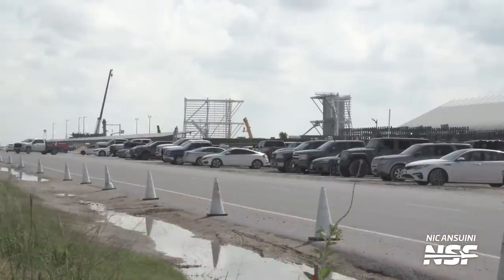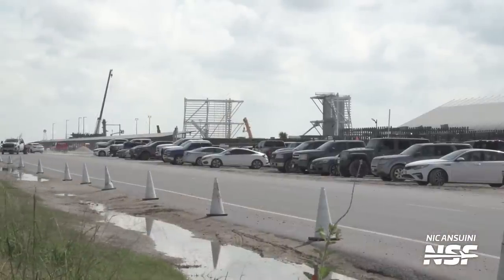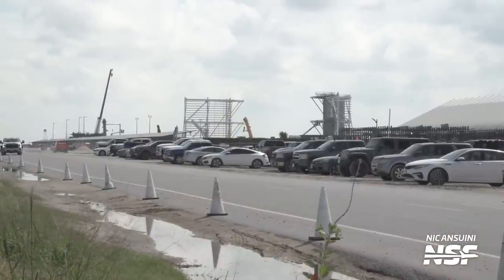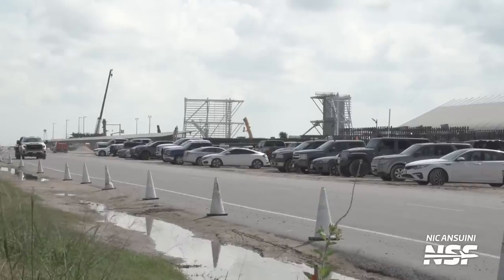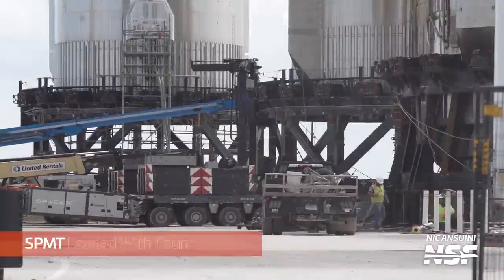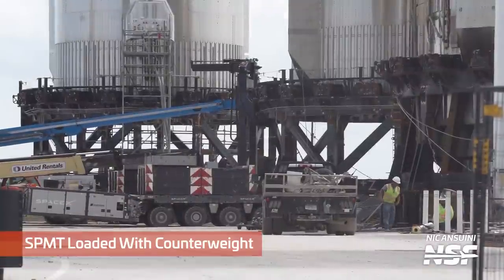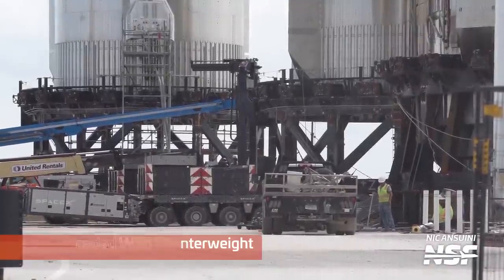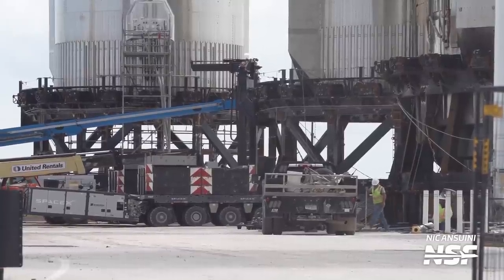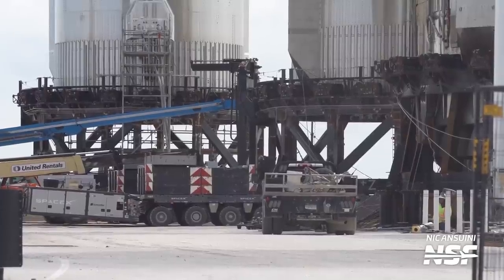It's always a good sign at Starbase to see traffic cones — these cones usually mark a no-parking area in preparation for a vehicle rollout. What's special about these ones is that they lead to the former gun range. We also saw counterweights being placed on SPMTs on the day before the rollout, which indicates that a heavy payload will be loaded onto them. These counterweights make sure that the centre of mass of the whole stack is stable, reducing the risk of a ship or booster tipping over into the South Texan marshland.